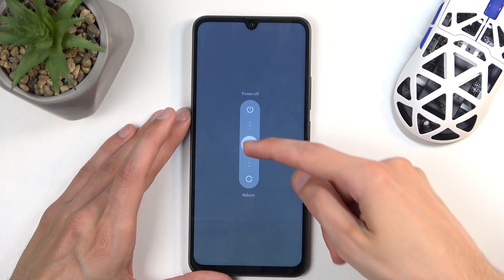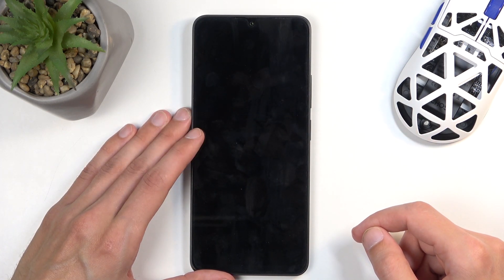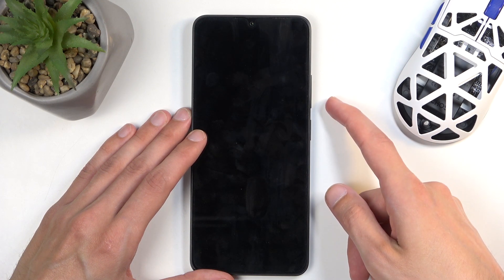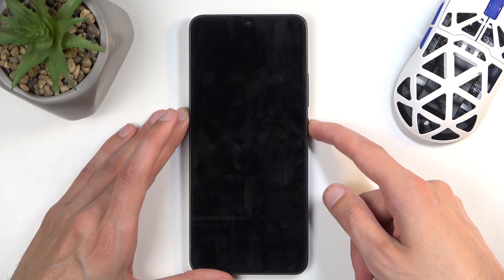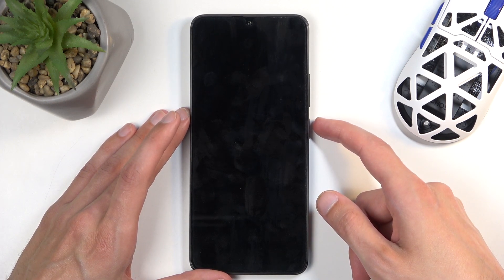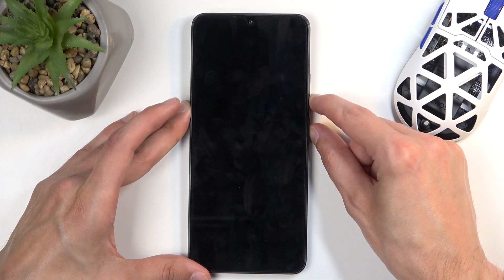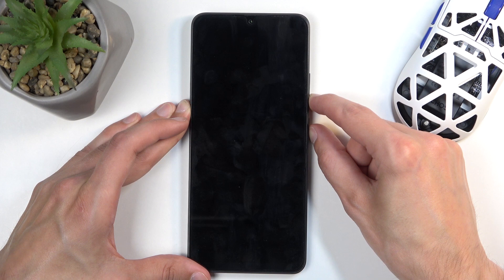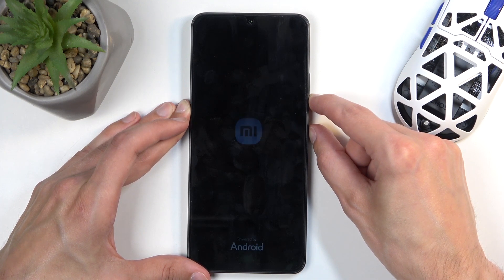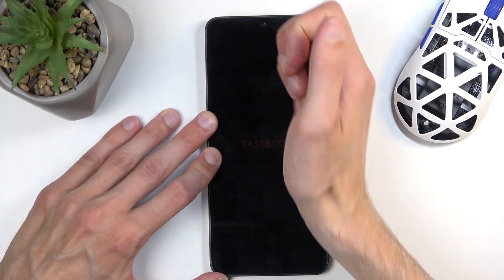Once you have the boot options visible, when the device turns off you want to hold the power button and volume down at the same time, and there we have fastboot mode.